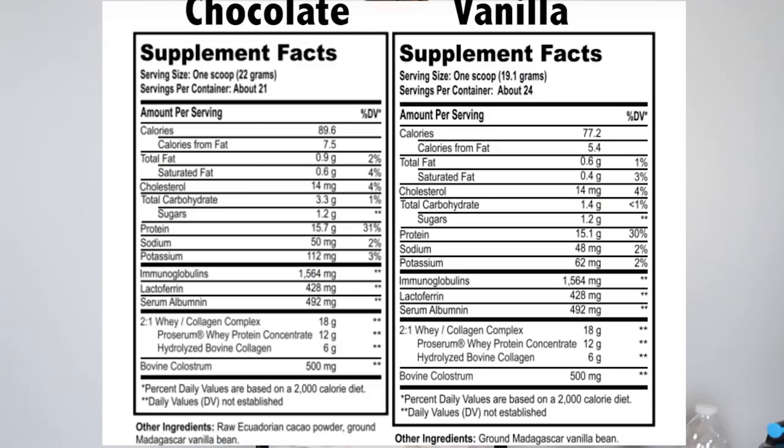There are two flavors — vanilla and chocolate. We're going over the vanilla because that's what they sent us. If you want the chocolate, just know that the serving size is a little bit bigger because the scoop is bigger due to them adding cocoa powder, which changes the macros a little bit — all the macros are bumped up slightly, including the protein. So you're going to get a little bit fewer servings — I think it's one or two less than with vanilla.